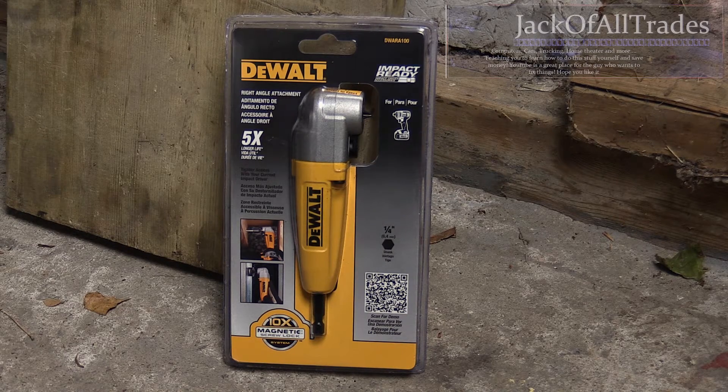What it does is it gives you torque on an angle — at a 90 degree angle — so when you put your socket in and you're using your drill, I have a DeWalt drill or any type of drill, it gives you that leverage at a right angle. So let's get this tool to use, show you what it does, and this will be a quick video.